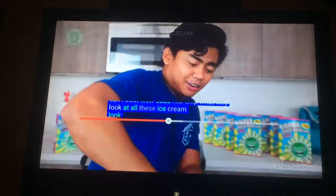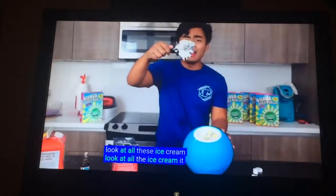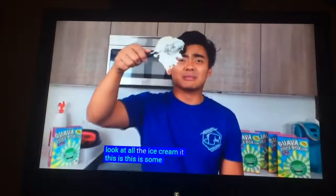Look at all his ice cream! The audio captions are like wrong. This is... this is some wizardry!